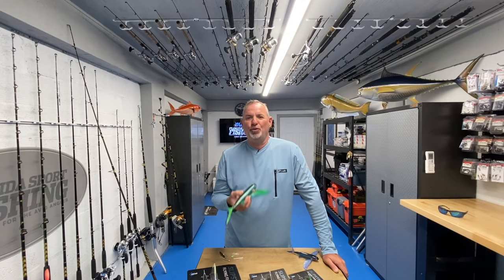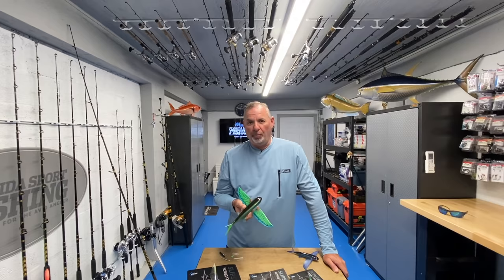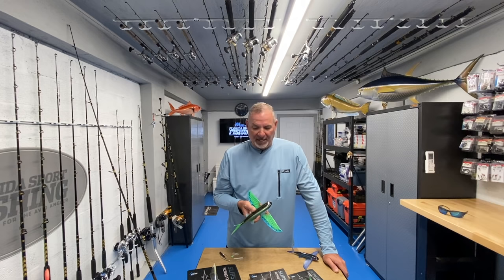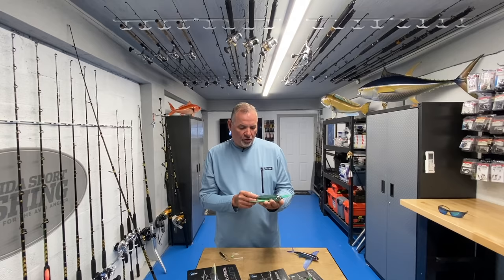This is called the Slipstream Flying Fish, it's from Nomad Design. We know Nomad makes incredible offshore lures - I'm a huge fan of the DTX Minnow, the Nomad Mad Max. I fish those lures exclusively for wahoo. Their most recent introduction of this flying fish fake really introduces a bait that we've never had access to before.